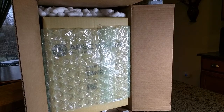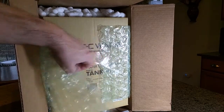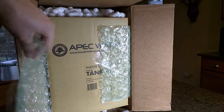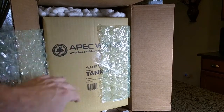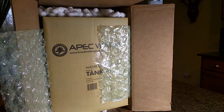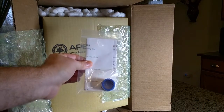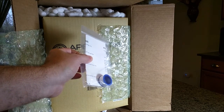This is how the APEC Tank 4 is shipped — in a nice box with protection on the top and bottom and bubble wrap to protect the tank. The tank itself is in a separate box, which is nice. Included is an APEC Water catalog showing all the different products, and an instruction sheet with included Teflon tape to wrap the connection.